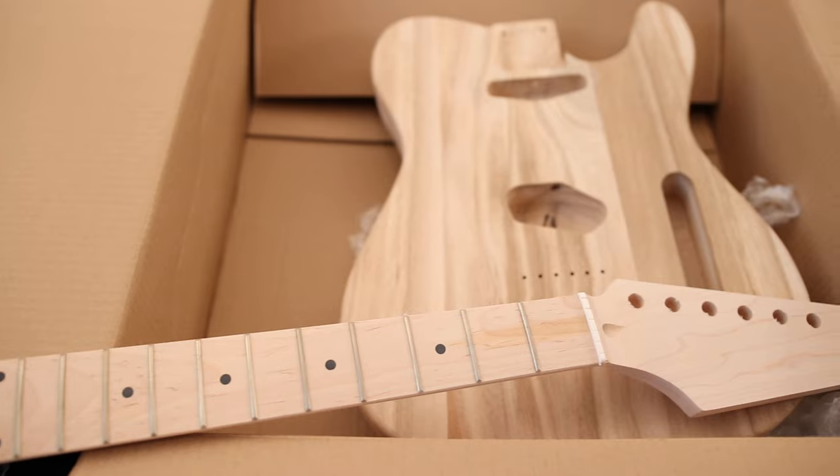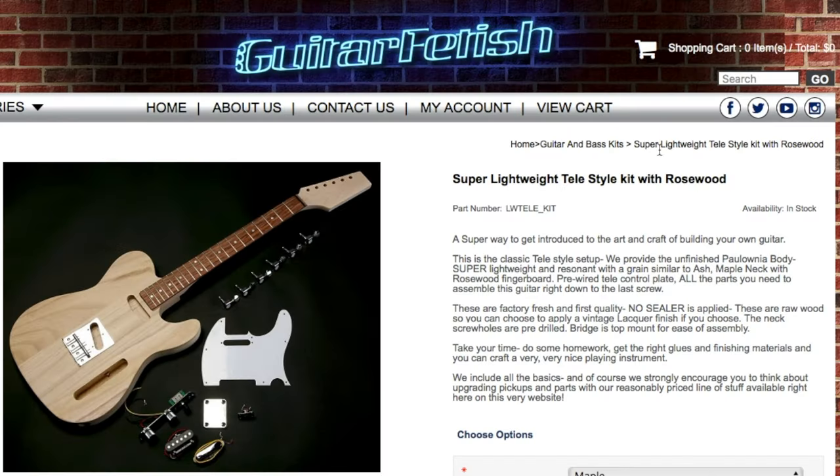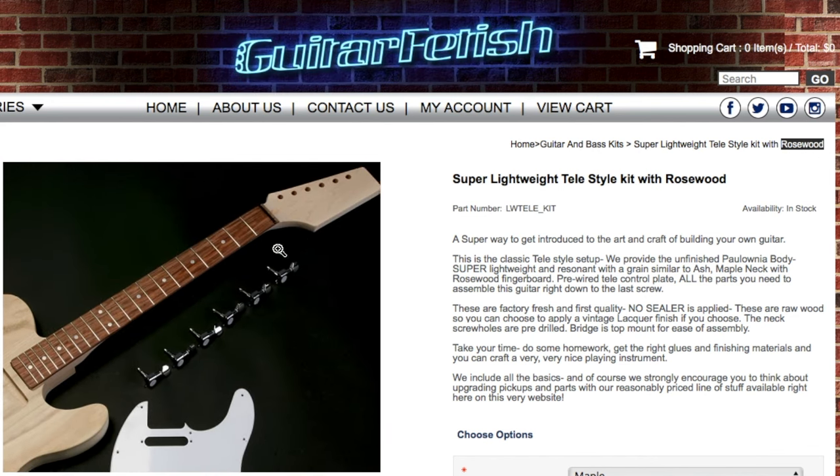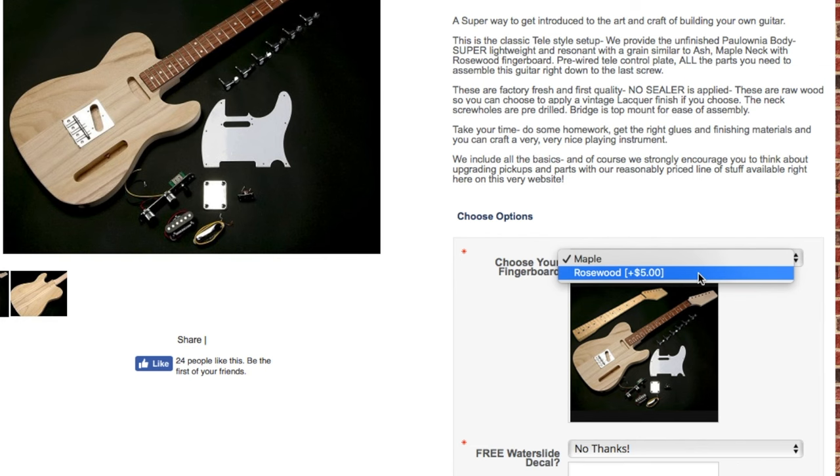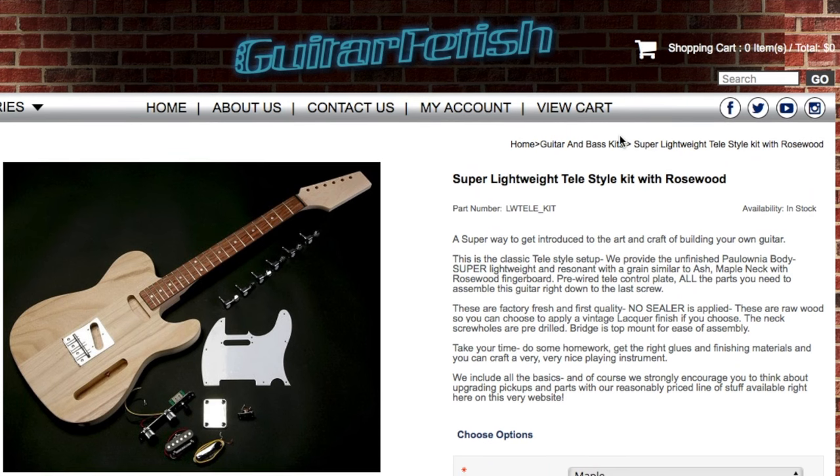The neck and fretboard are made of maple. I want to tell you about a frustration with Guitar Fetish — this kit was supposed to come with a rosewood fretboard. The title, picture, and description all say rosewood, but in order to get rosewood you actually have to select it from a dropdown menu where the default is set to maple. We thought we were getting rosewood, but we got maple. Guitar Fetish then wanted to charge us to replace it, and when we paid, they sent another maple fretboard. We did eventually get a rosewood one, but Guitar Fetish did kind of blow it. So despite having the best packaging, they sure have a hard time shipping the correct stuff.